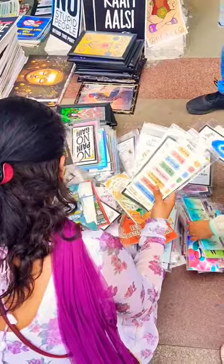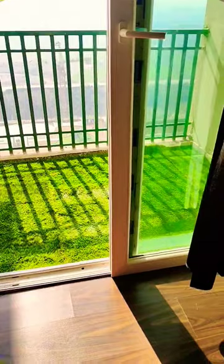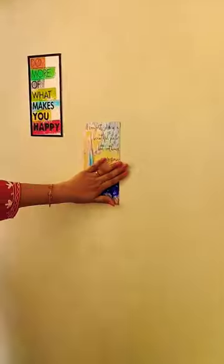I put some stickers. First of all, I have the old grass balcony cut pieces. After that, I am putting stickers which have very good thoughts.